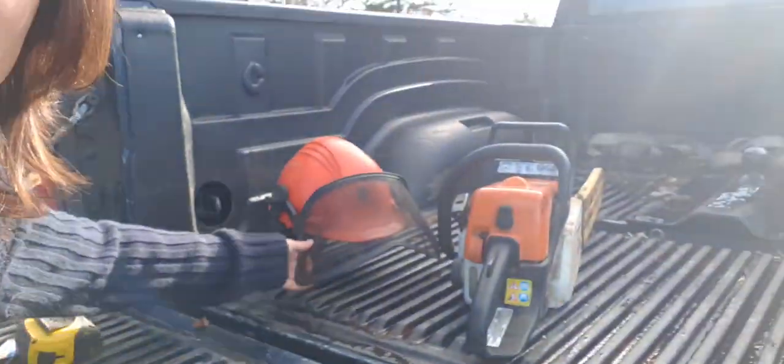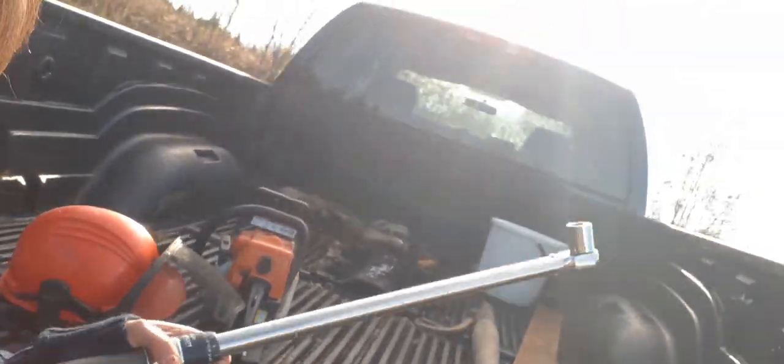Tools required for this job today: a mill, I got my excavator to lift the logs, some safety gear for the chainsaw, a chainsaw, a log roller, and a torque wrench for my mill because I have to torque it to 25 pounds of pressure.